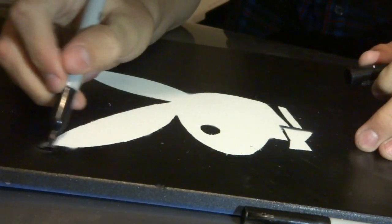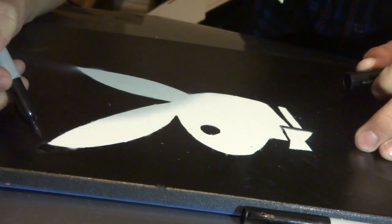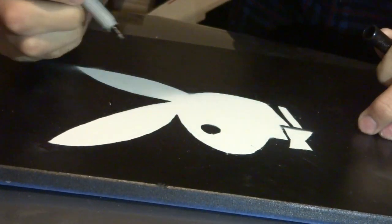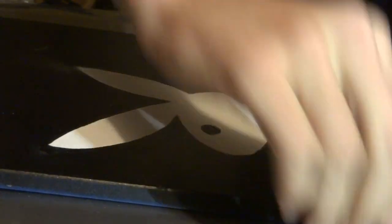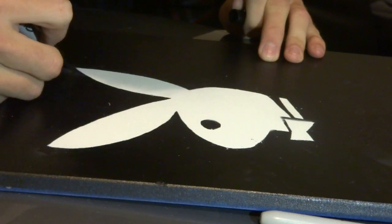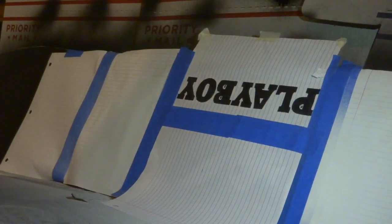Alright guys, so there are some imperfections where the paint did get through, so all we need is a black Sharpie to cover those up. Alright guys, so now we have the Playboy lettering on. All we got to do is apply three coats — wait 24 hours between each coat.